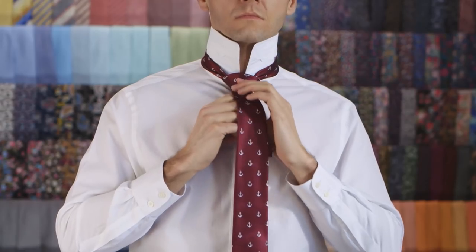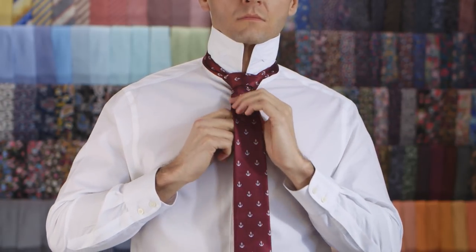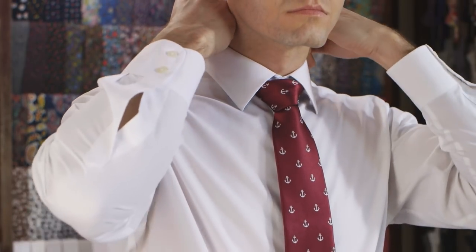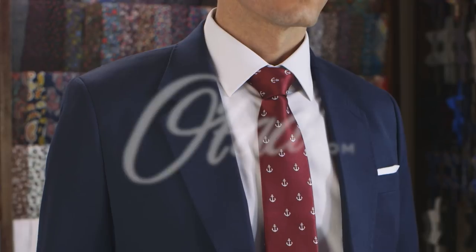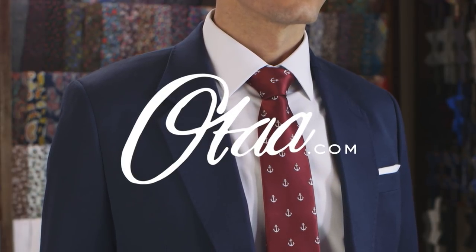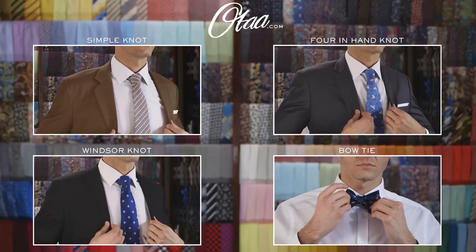No more clip-ons and pre-tied neckties for you, my friend. Now you're looking like royalty. Grab your crown and march out the door with your head high — you're probably late for work. For our full range of ties, check out otod.com. Smash that like and subscribe button, and thanks for watching.